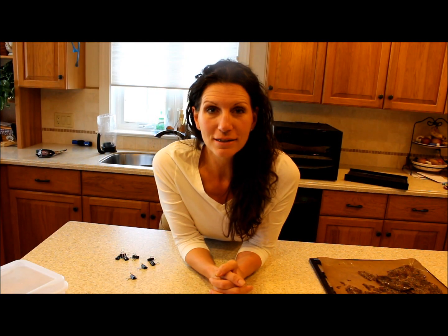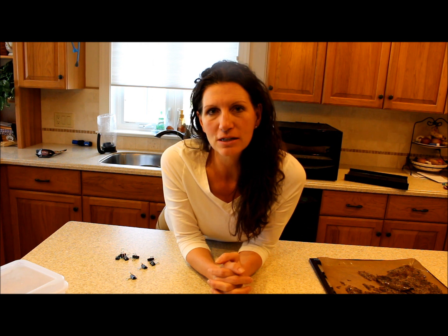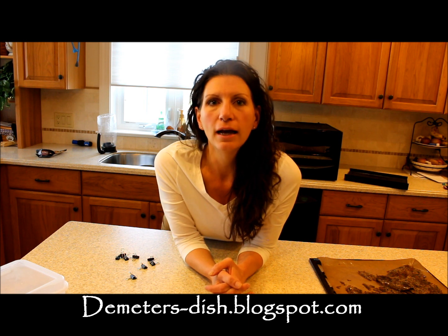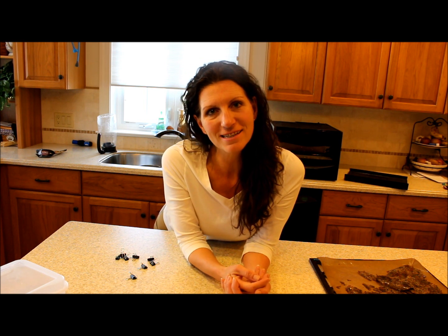I can dry up to two cups of liquids at a time without any problem — way easier. In closing, this is Demeter and I hope you enjoyed the video. Make sure to leave some comments and check out my blog at demeters-dish.blogspot.com, and look back for some more videos in the future. Thanks, happy hiking!